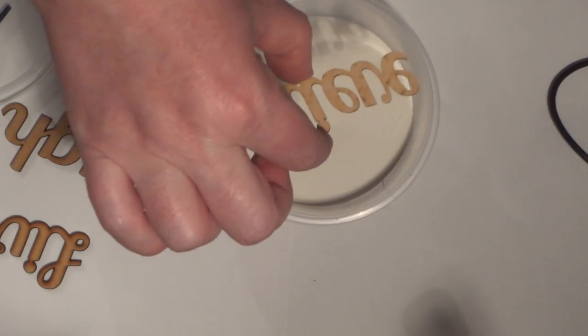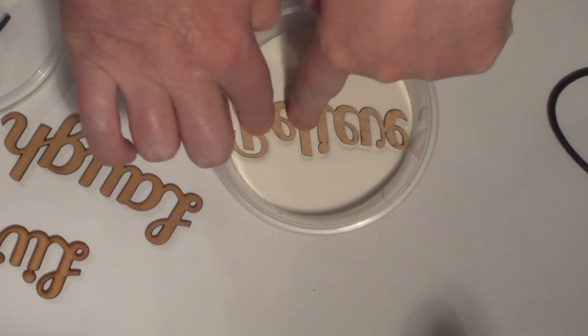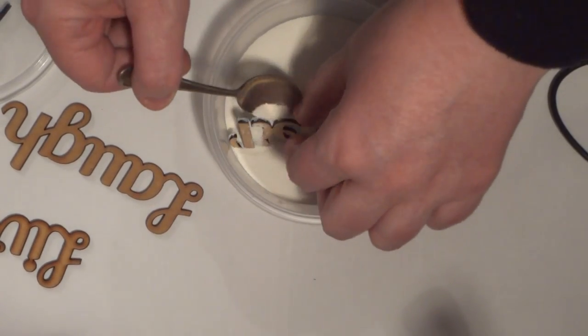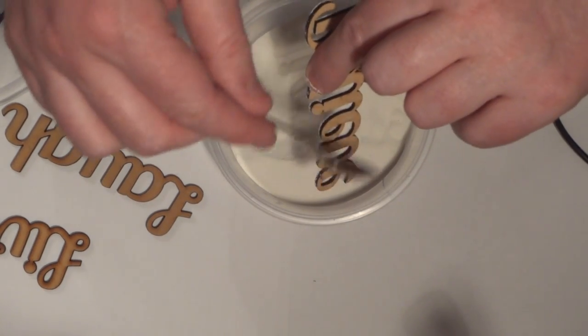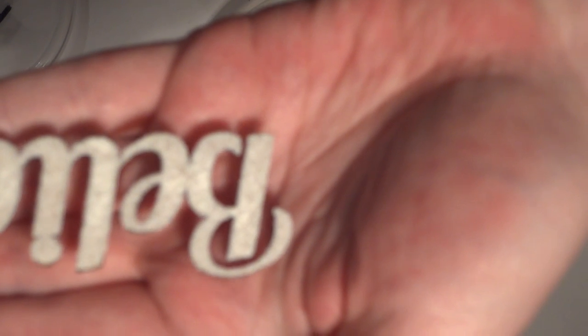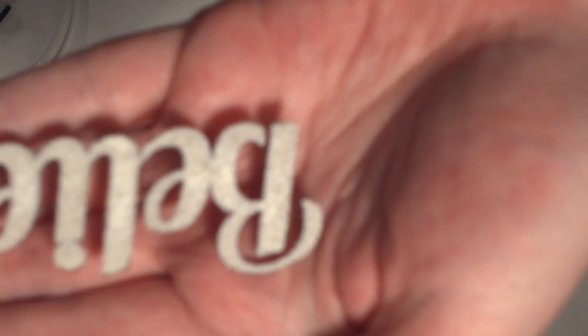Then you get your embossing powder and you can actually just stamp it down into the embossing powder. If it's too long I just use this little spoon and sprinkle it over like this. Tap off any excess and you'll see it's got coverage on there. It's got quite a sandy finish at the moment and you can still see little tiny bits of the wood showing through.